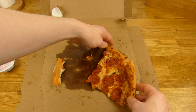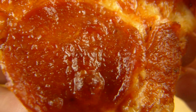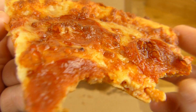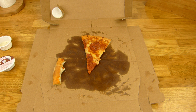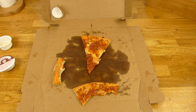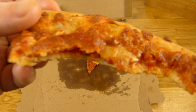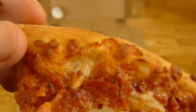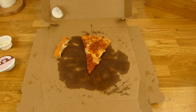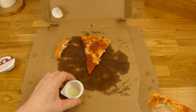Verdammt, davon hätte ich auch locker zwei geschafft. Nächstes Mal. Guck mal, wie das glänzt. Warum glänzt das so? Ich habe extra Pizzasalami ausgewählt, weil es irgendwie zu diesem Classic Style passt. Es sieht irgendwie gut aus. Und ich muss sagen, es schmeckt auch hervorragend. Also man kann den ruhig nehmen — der ist genauso gut wie der Dominos Original. Sehr lecker. Und hier ein Tipp.